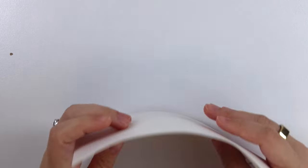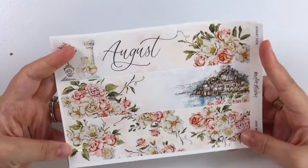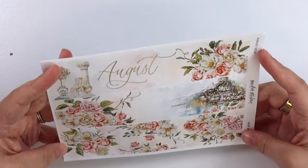We'll do that first and then we'll do the other kit and then we'll do the foil. Here is our August collection.